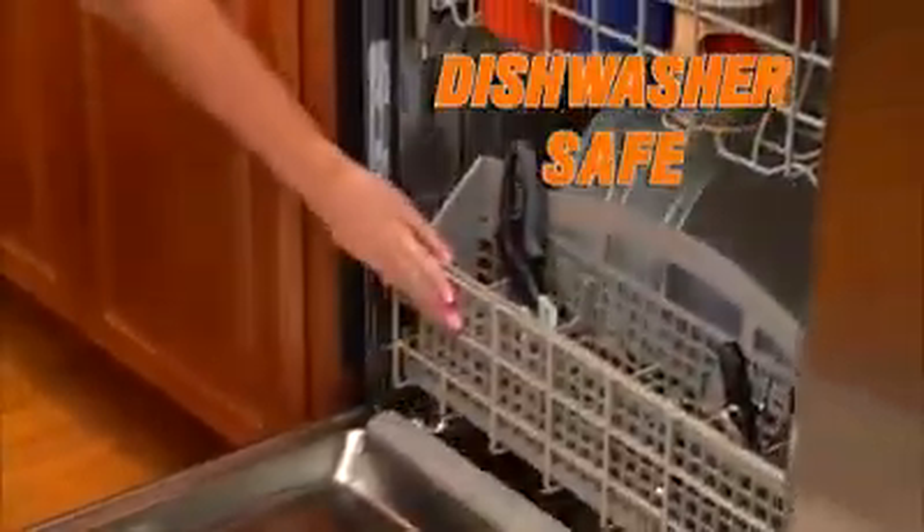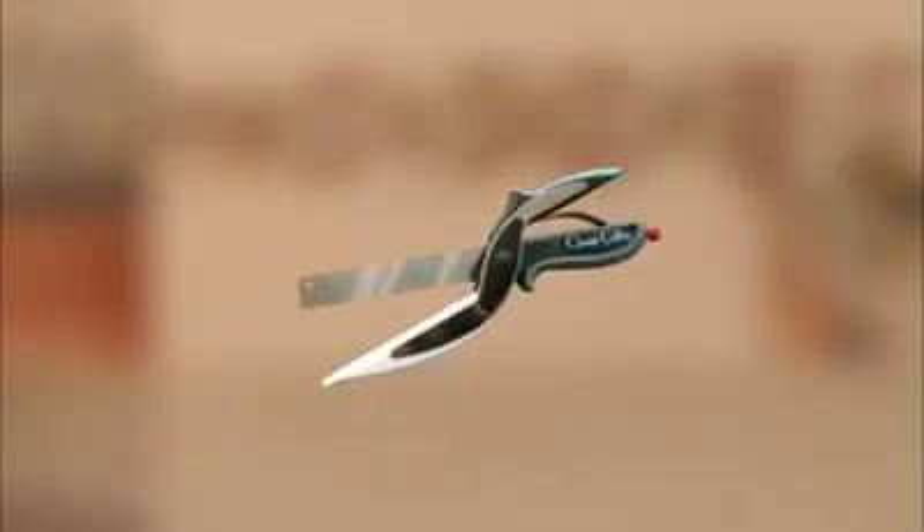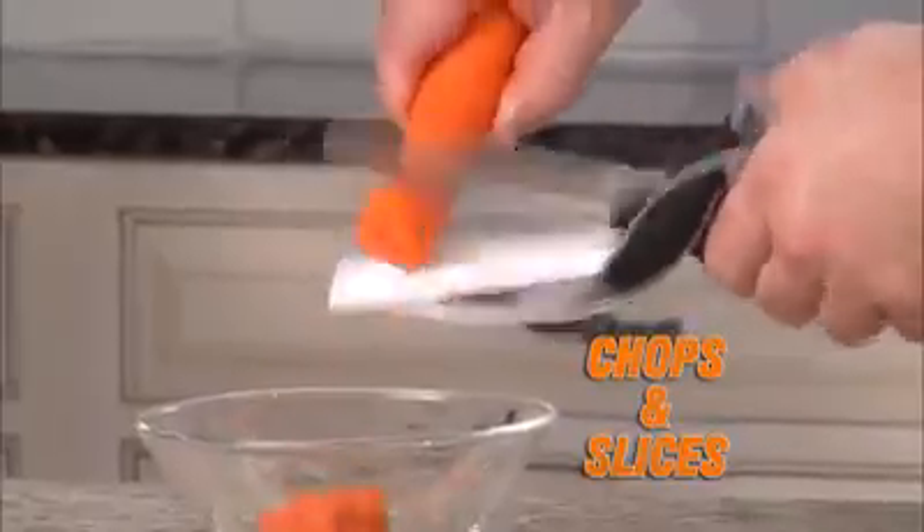Dishwasher safe. Cleanup is a breeze. Clever Cutter even has a locking safety hinge for clever storage. Introducing Clever Cutter, the two-in-one knife and cutting board that chops and slices food in seconds.